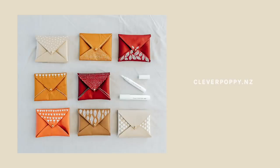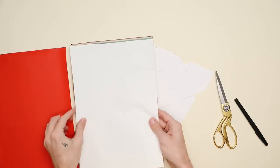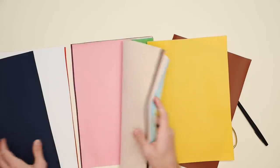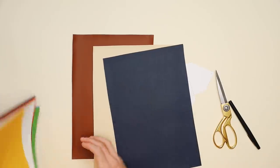This next project is one of my favorites. These are super cute little faux leather pouches, perfect for gift cards or small little gifts. I love these because they're totally reusable. I found the inspiration from cleverpoppy.nz — make sure to check out her blog, I'll link it below. I picked up 14 sheets of faux leather material — you get 14 of them for 14 bucks — so you can create a variety of colors, and they're only about $1 a pouch.